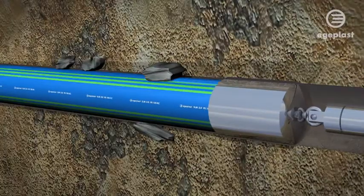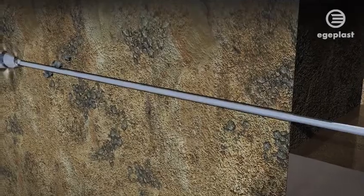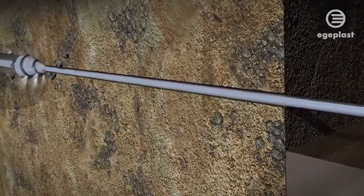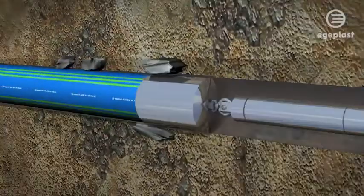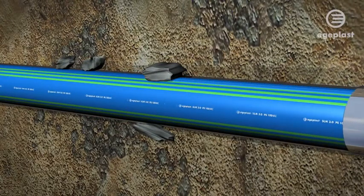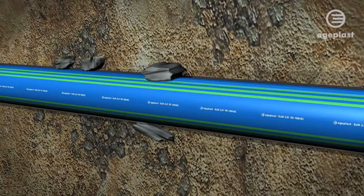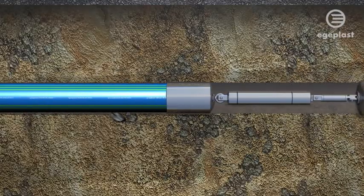The Egeplast SLM 3.0 is a latest-generation pipe system featuring a protective layer. It has been developed for damage-free installation of a new pipe system and for pipe rehabilitation. The protective layer is extremely resistant to abrasion, thus securely protecting the pressure pipe underneath from damage during trenchless installation.